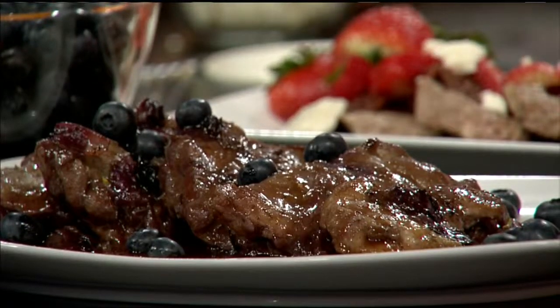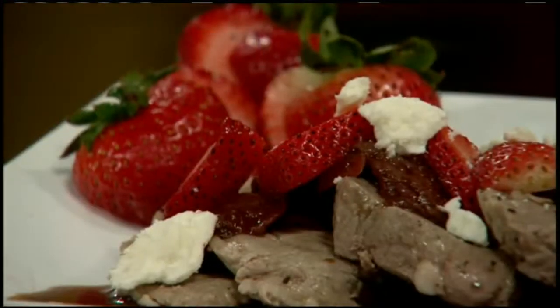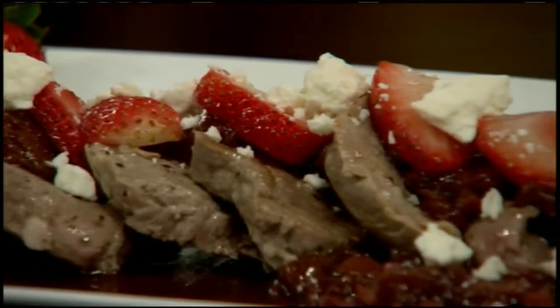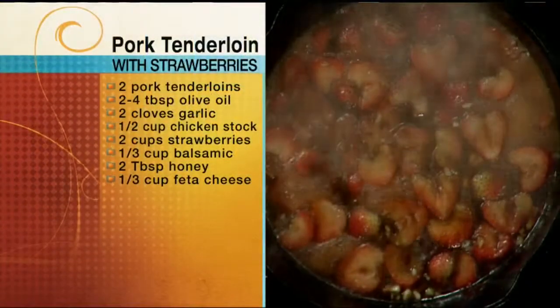This pork dish has strawberries and it's nice and sweet, and I finished it with a little feta cheese on top. It's all about balance — very mild meat flavors with the strawberries, same concept as blueberries in the other dish. This whole recipe is done on the stovetop — no oven needed. Just simmer until the berries are cooked through, a couple of minutes, then check the seasoning for a little more salt or pepper, and you're ready to serve.